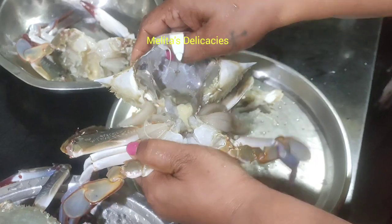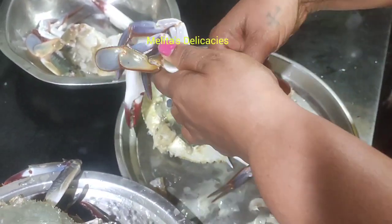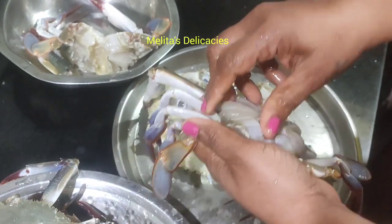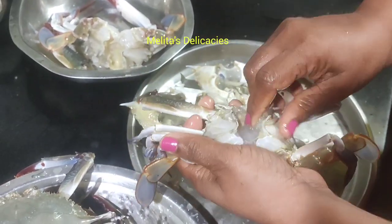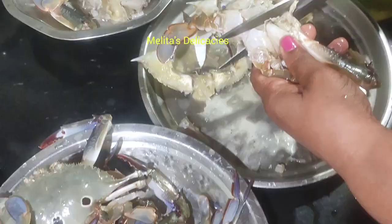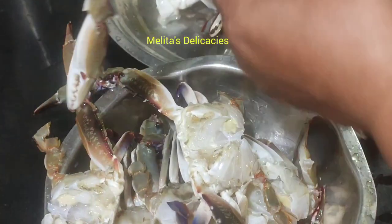Friends, there is also a crab shakshake recipe in my channel. I'm giving the link in the description — do watch that as well. So here I have cleaned my crabs well.